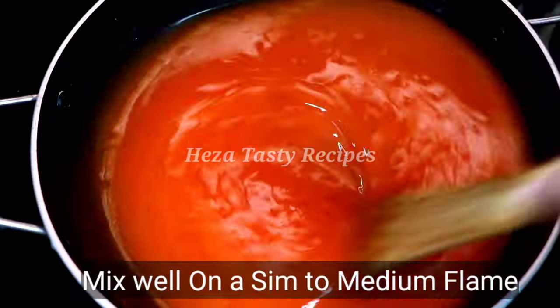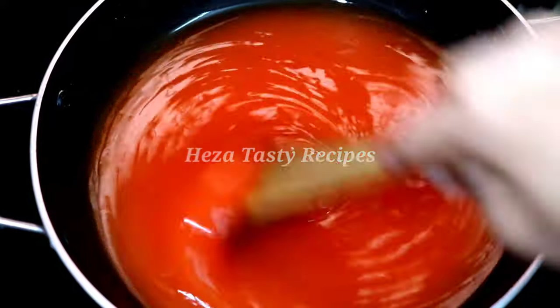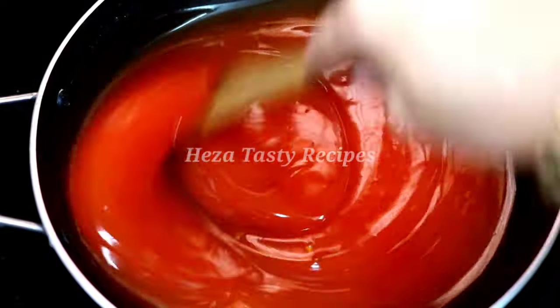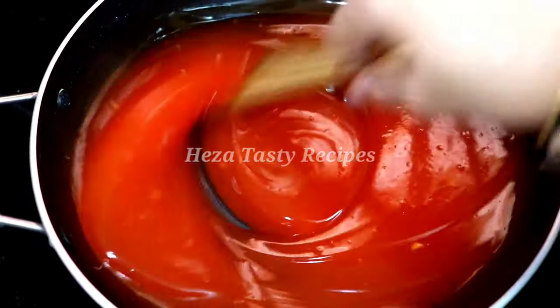Let's mix it in a small pan on medium flame. We can just color it in a small pan. Make it look shiny — a very good texture.